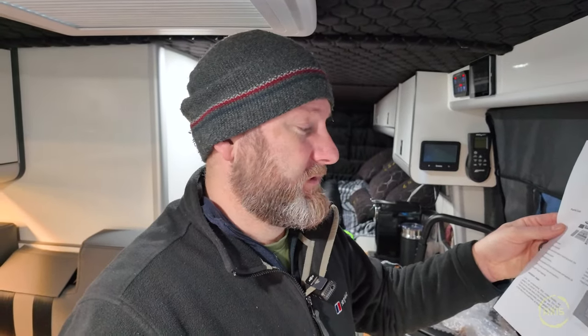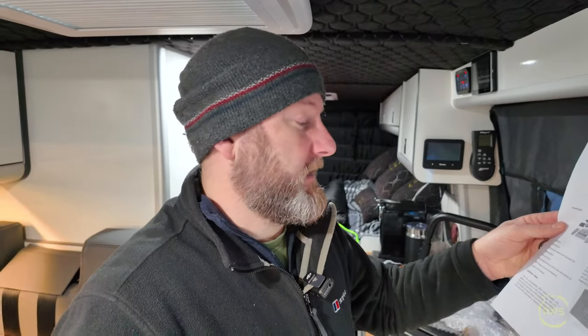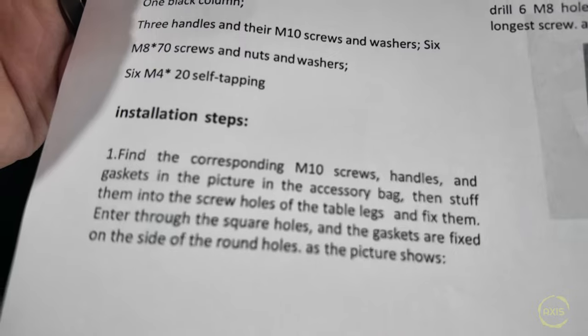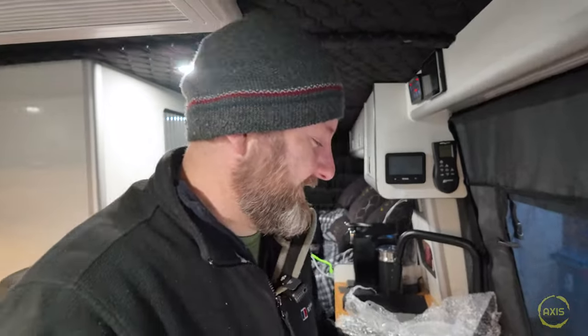You've got to love the instructions that come from some of these companies. Installation step one: find the corresponding M10 screws, handles, and gaskets in the picture - bear in mind there's no picture - which are in the accessory bag, then stuff them into the screw holes. I'm not joking - 'stuff them into the screw holes of the table leg.' Honestly. Right, come on, let's get this on.